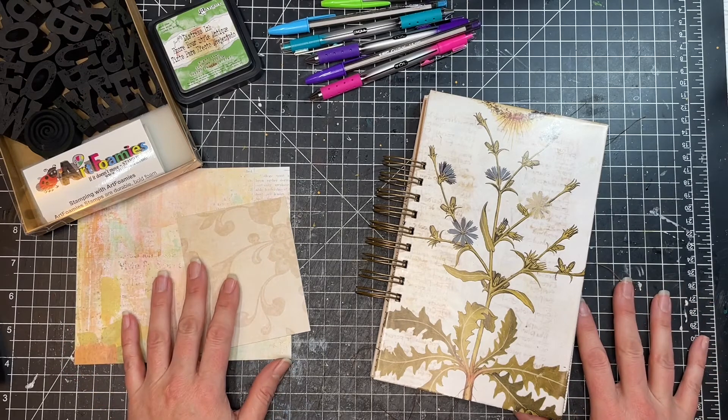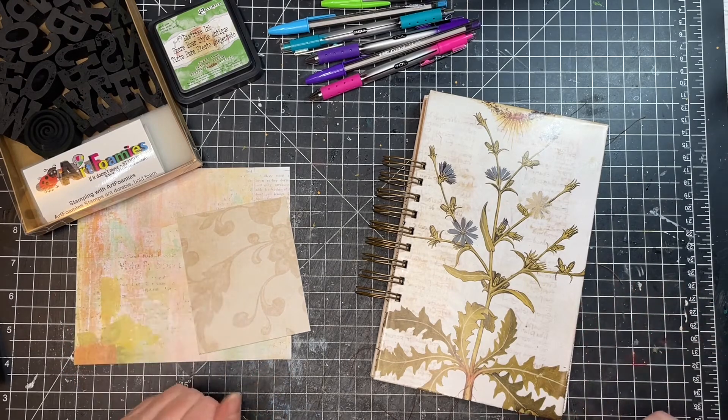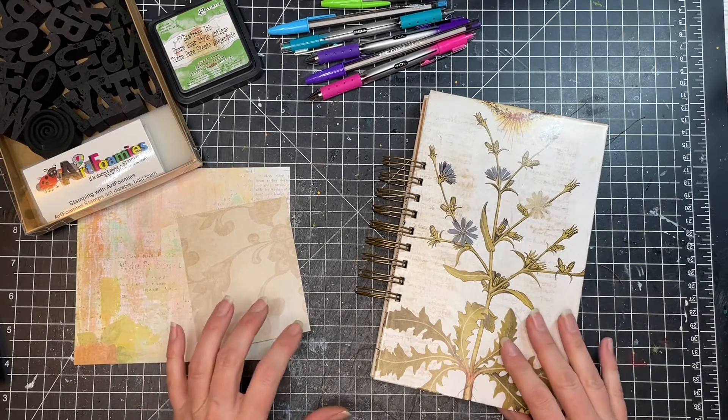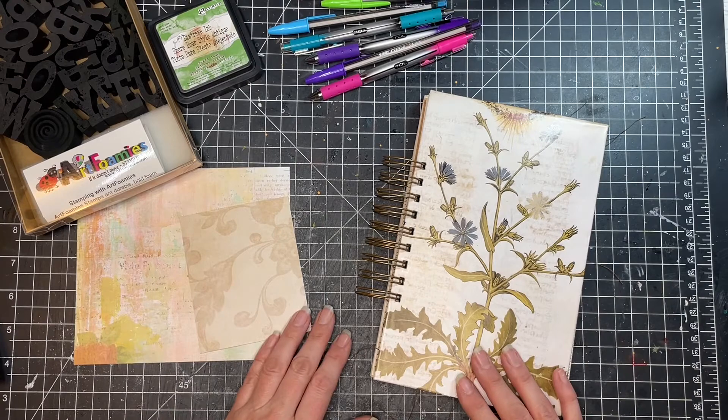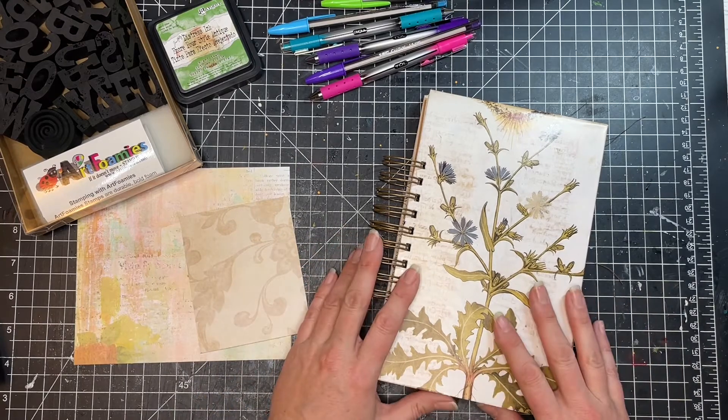Hello again, friends. It's Sharon from Mad Paper Crush, and today I wanted to do a little craft along to kind of show you how I set up my bullet journal planner.